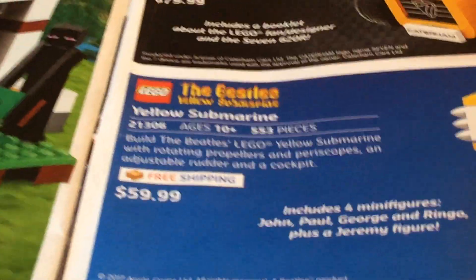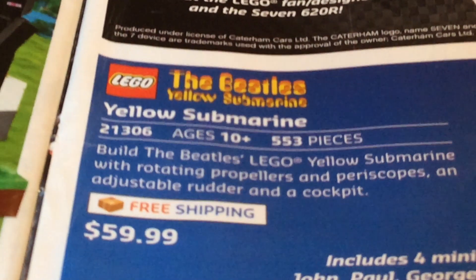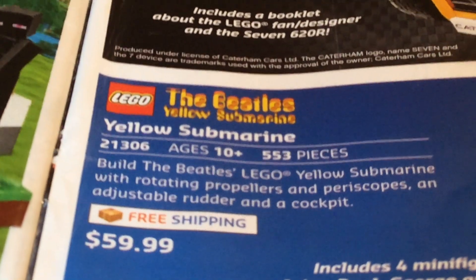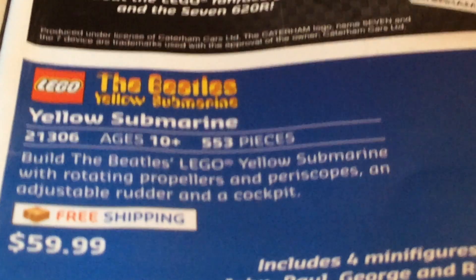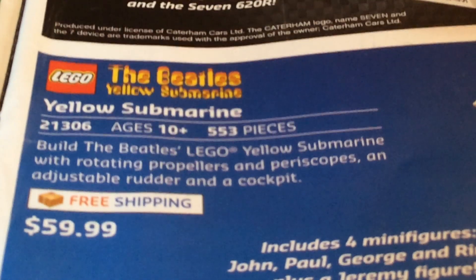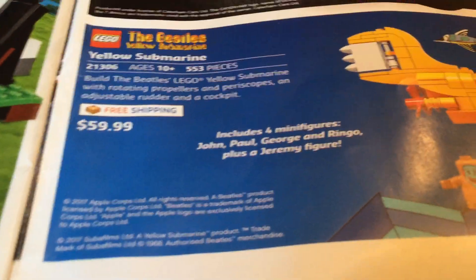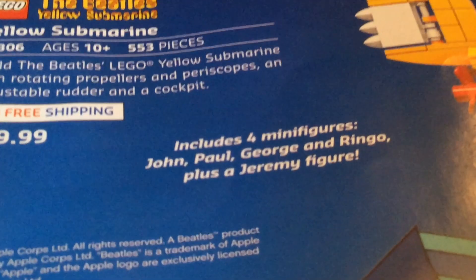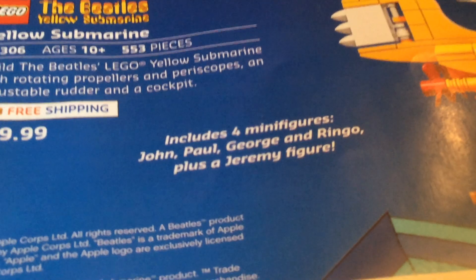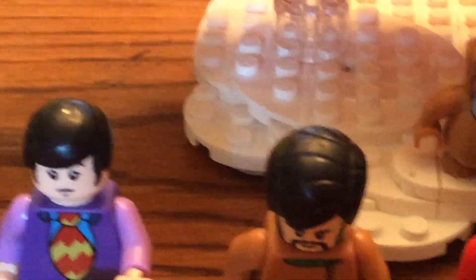Yellow Submarine. Free shipping. Set number 21306. It is 10 plus, 553 pieces I think — that's what it says. Includes 4 minifigures: John, Paul, George, and Ringo — plus the Jeremy figure. Jeremy is the Nowhere Man, just so you know, that's what his name is.